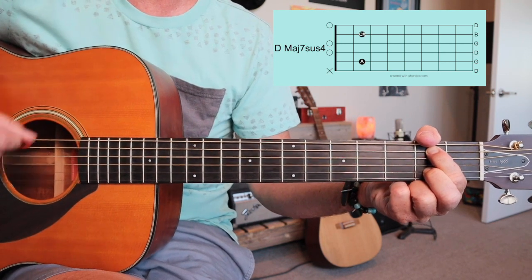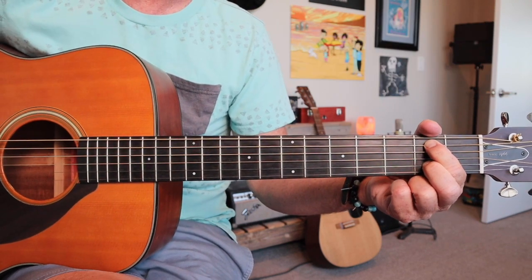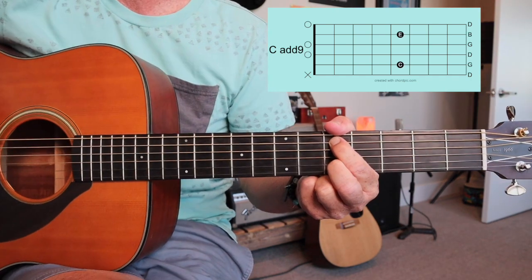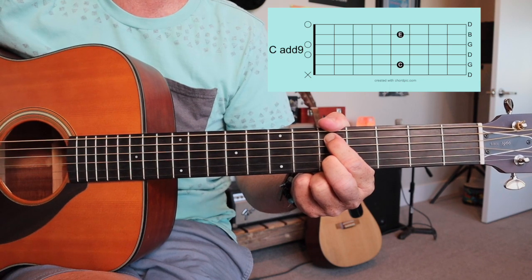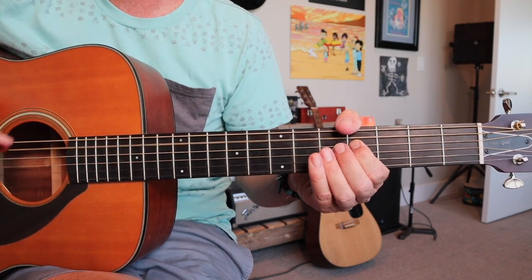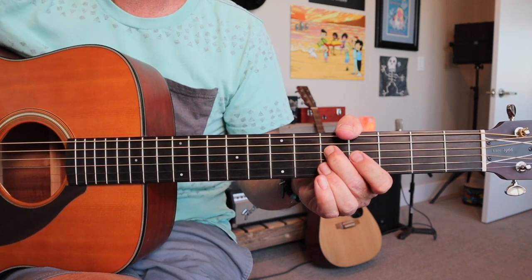The reason I showed that to you is, like the title says, this is open G tuning. So what you're gonna do, if you've never done this — when I strum all my strings open, I'm tuned to a G chord. So you're gonna tune your E down to a D, tune your A down to a G, keep this a D, this a G, this a B, and then your high E down to a D.